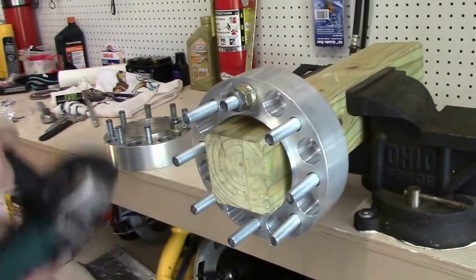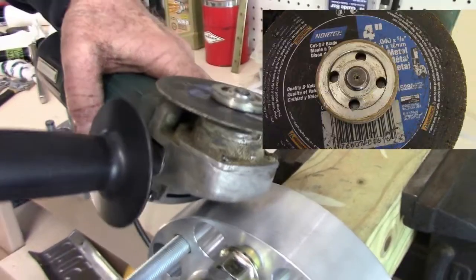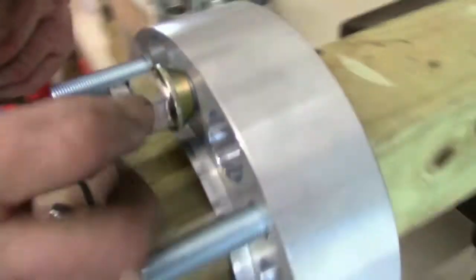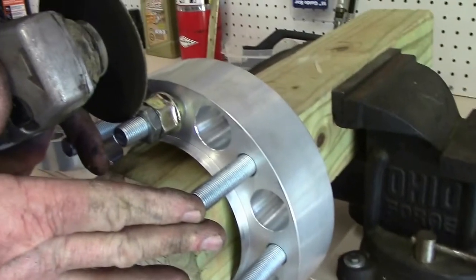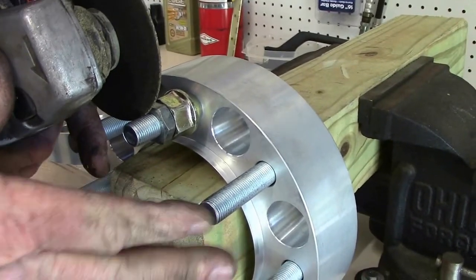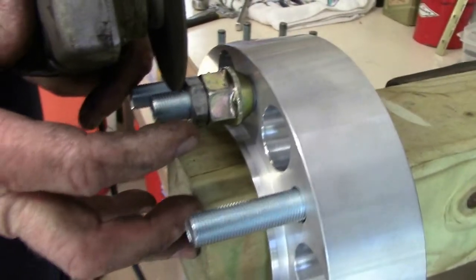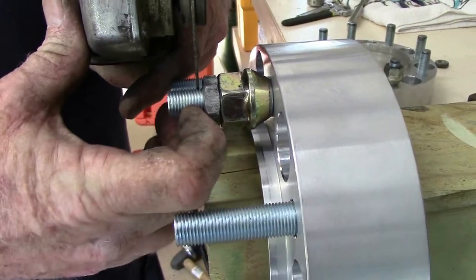What I used here is my end grinder, and you can see the size wheel I used. I will use this nut as a guide to how deep I want to cut. As I start cutting, I leave a little bit of extra space between the face of the nut and my grinding wheel, so when I cut into it there will be a little bit of a protrusion of a thread or two.